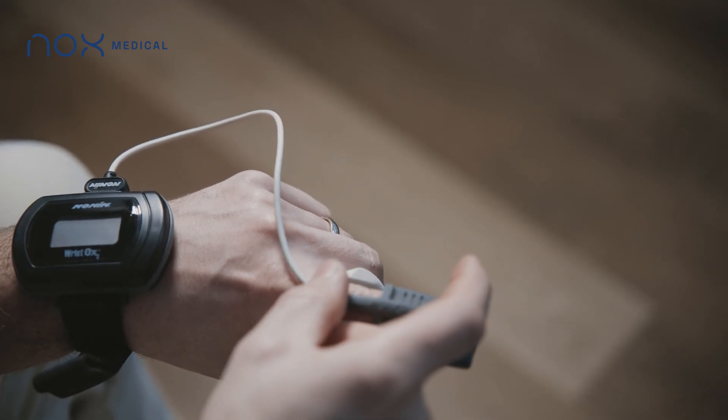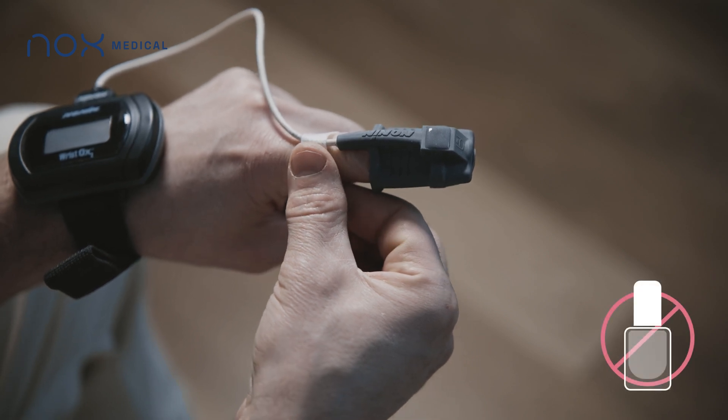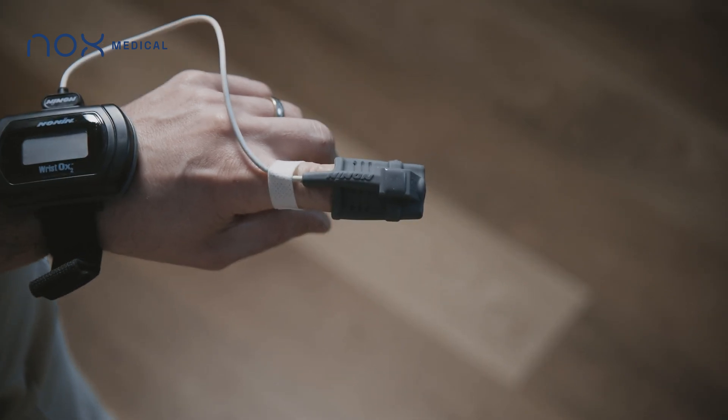To ensure an accurate reading on the pulse oximeter, remove any nail polish from your fingernail. It is okay to change fingers during the night.